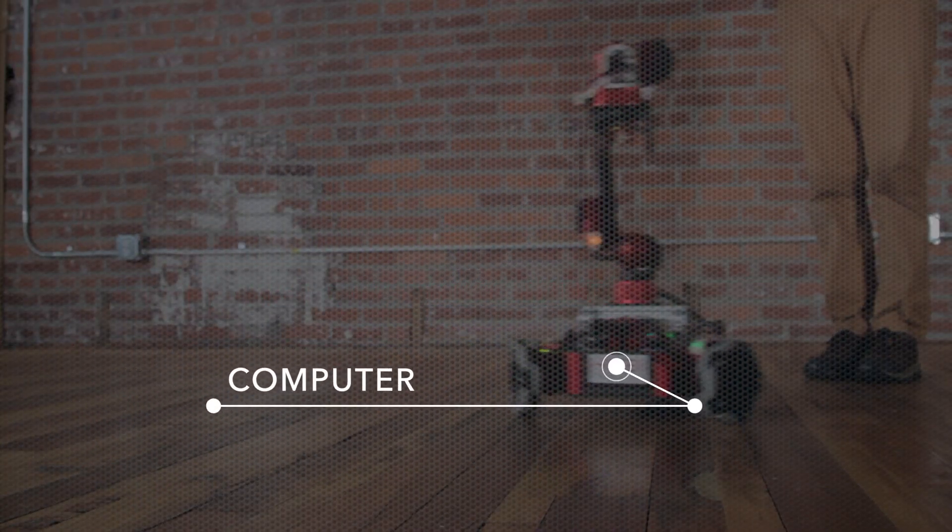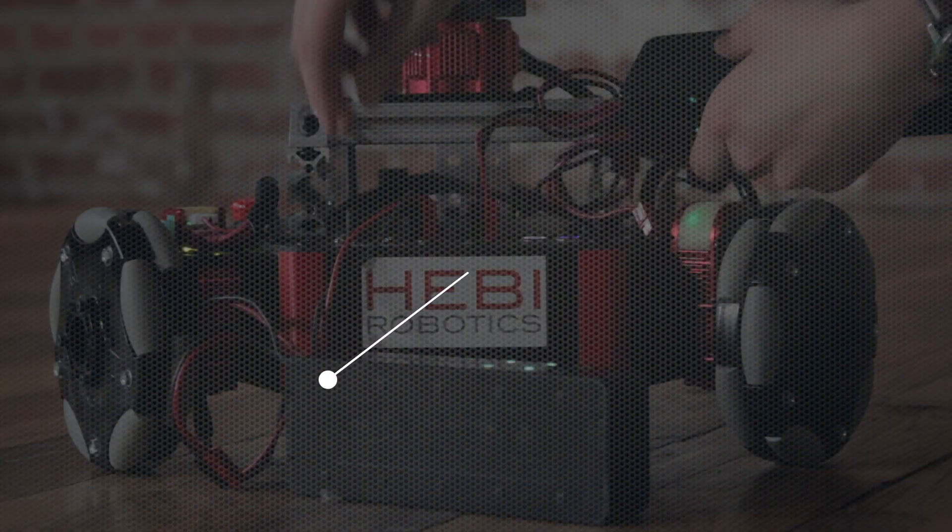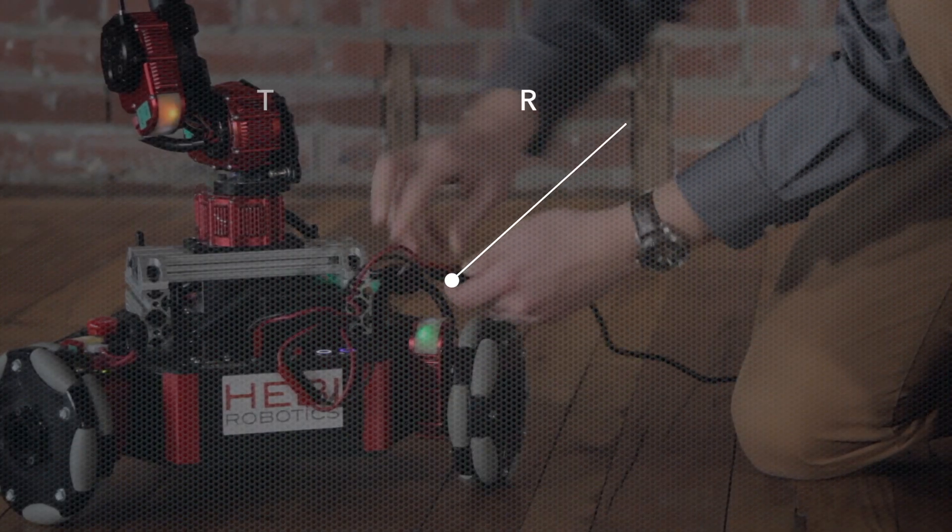Rosie's chassis includes a computer, Wi-Fi endpoint, hot-swappable batteries, and the option for tethered power.